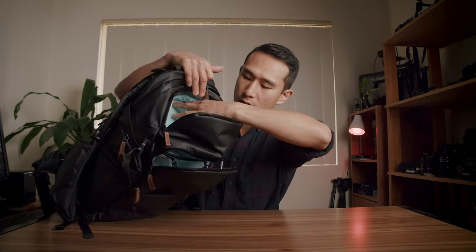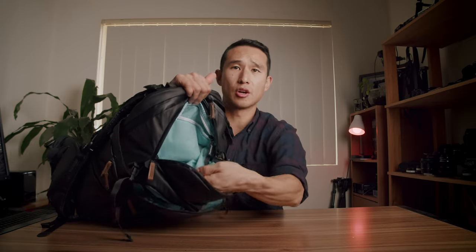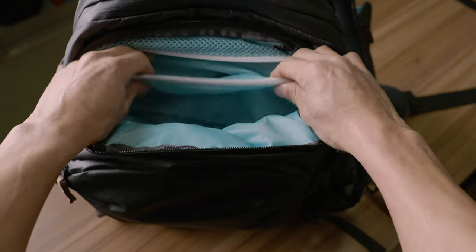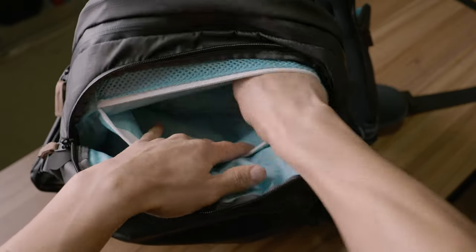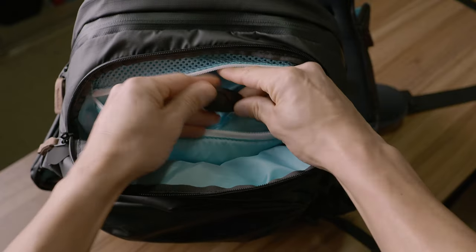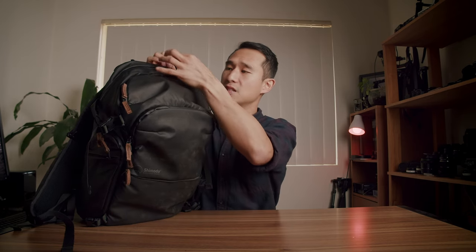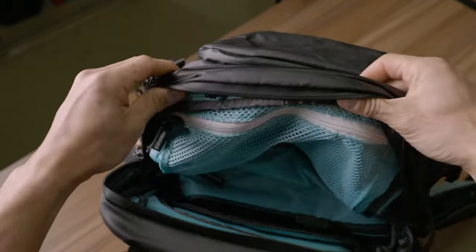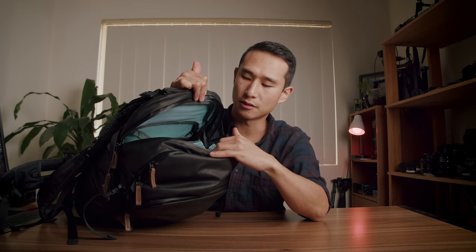The bag features the same top pocket layout as the Explore 40 version 1, with an internal pocket up top — but the difference is this pocket is now padded, so you can store items that need a little extra protection. Like all Shimoda bags, it can be completely zipped out if you don't want that storage compartment. The original series had a zipper access along the side in a bit of a funny place; this time we've got a proper one that opens directly into the core unit. There's also an internal pocket where I put camera batteries and a cleaning cloth.